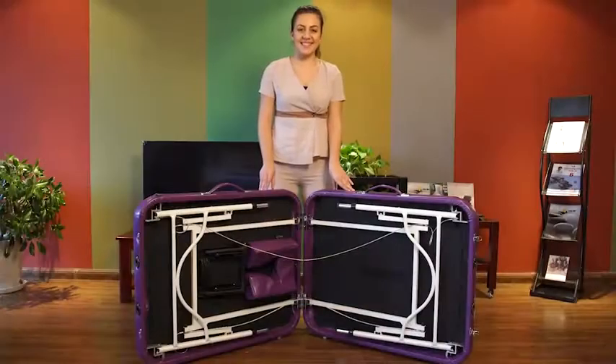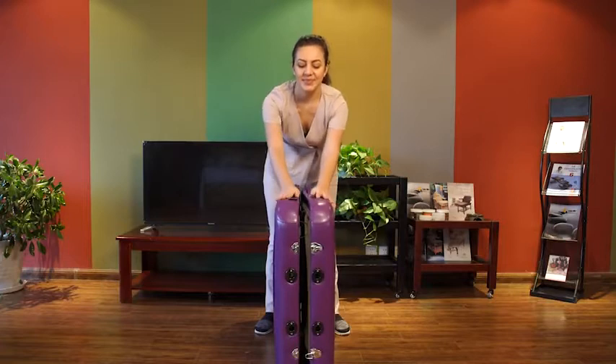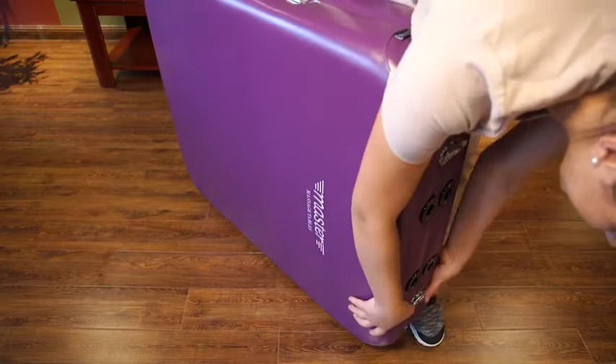Hold the massage table and fasten the lock catches. Take care with the massage table and turn it over.